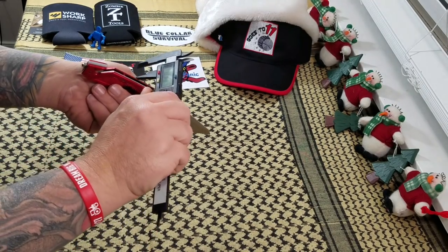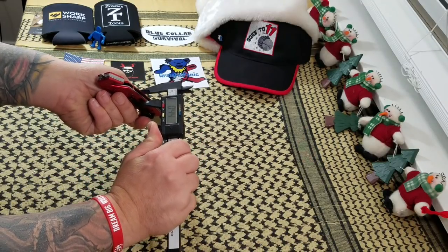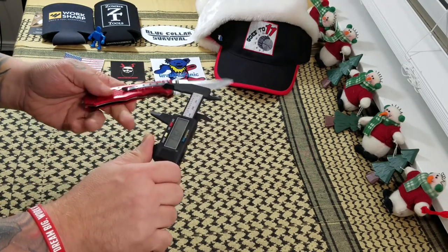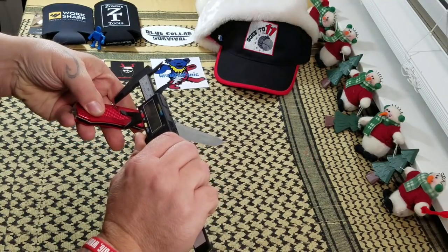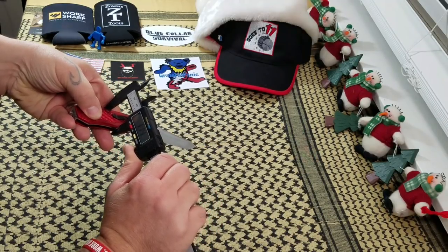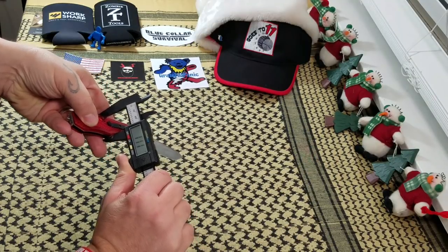We've got to do our measurements — every knife gets its shot, right? 0.44 across the spine, not bad, that's pretty good. And at its widest point, looking at about 1.12, 1.11 — so not too bad.